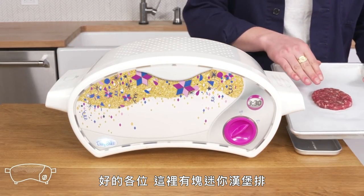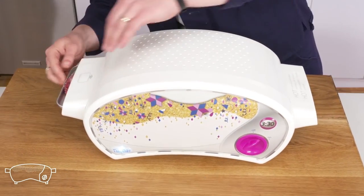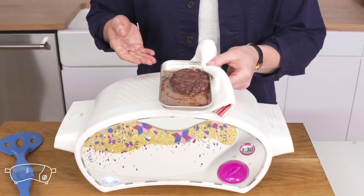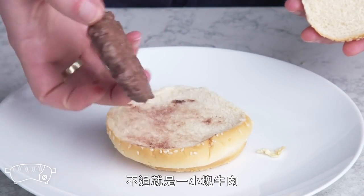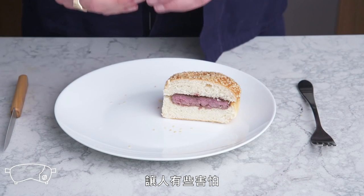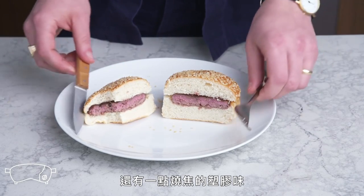Easy Bake Oven burger. We've got a mini burger patty and our Easy Bake Oven—it actually feels kinda warm. We salt it, get it under the special little tray, and slide it in. Obviously this burger is a little too small for the bun. It's definitely cooked-looking, but it's just a little puck of beef with a very unappealing underside—it was cooked with a light bulb. The inside actually still has some pink to it, which is a little disturbing. It tastes like the burgers they served in my middle school cafeteria, but with a hint of burning plastic. Nasty.